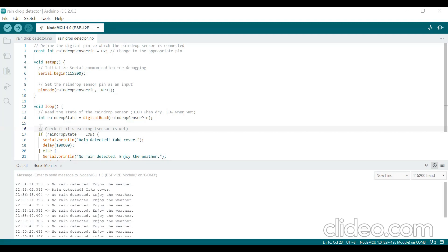In the loop function, we are reading the raindrop sensor pin using digitalRead and storing the result in a variable called raindropState — it may give high or low. We check whether the raindrop sensor is wet or dry. If the raindrop sensor state is low, we say 'Rain detected, takeover.' This message is displayed on the serial monitor, and after that a 10-second delay is given.